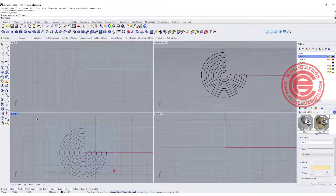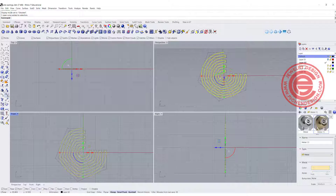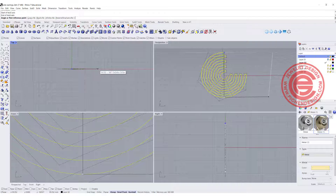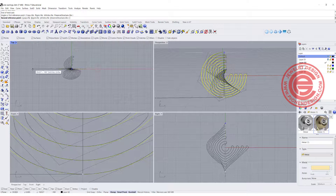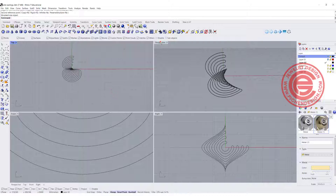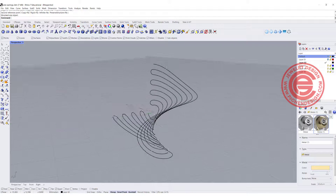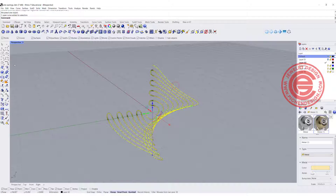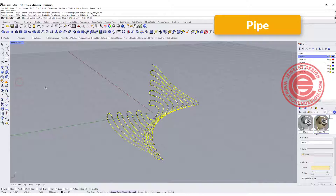So let's do this correctly. I'm going to select everything and use the twist command, snapping at the endpoint here and also snapping to the quadrant. Coming into the top view, I want to rotate it 180 degrees. You can see this is really smooth — it's still a continuous line — so now I'm going to use the pipe command and pipe it at 1.2 millimeters in diameter.